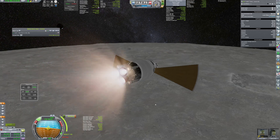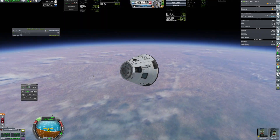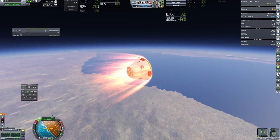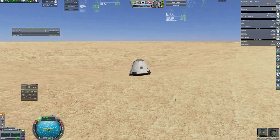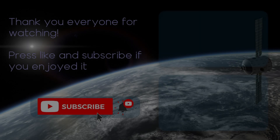The return trip was uneventful and both crew members safely made touchdown and were brought back to KSC to prepare for future missions. That would be all for today — thank you everyone for watching, please press like and subscribe if you enjoyed it, and see you again in my next video.